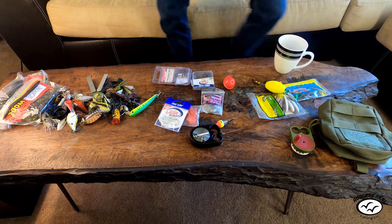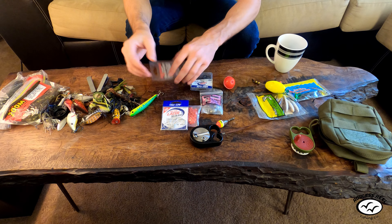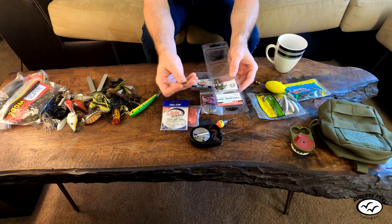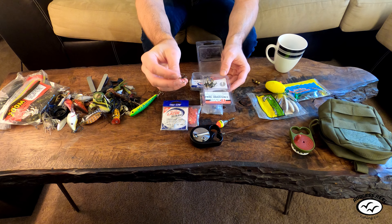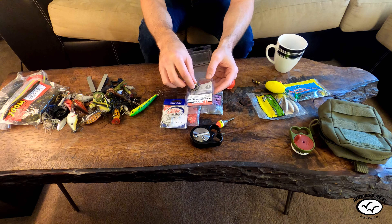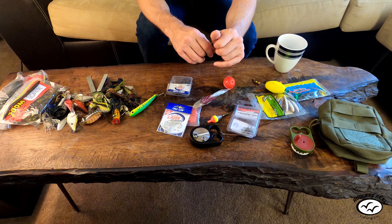I recommend Eagle Claw circle hooks in about 4/0 size for catfishing — they work really well. Another type of hook is the treble hook, which is great for catfishing with baits like chicken liver or worms that can fall off easily. The downside of treble hooks is that every time you reel in, they drag on the bottom and hook all kinds of junk. That's why I prefer circle hooks. Also, circle hooks are safer for the fish — if a fish swallows a treble hook he's probably done, but if he swallows a circle hook he might survive if released.